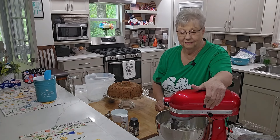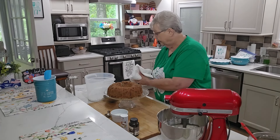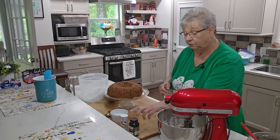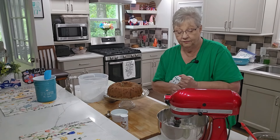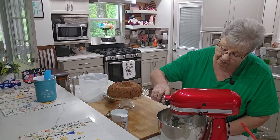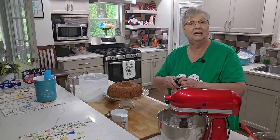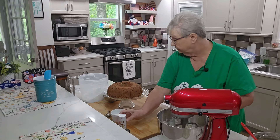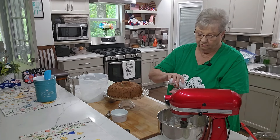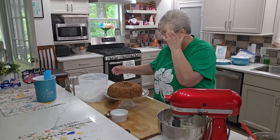This is going to be so delicious on this cake. I'm going to add one teaspoon of vanilla — I love my vanilla bean paste. And then some salt — the recipe says half a teaspoon but I'm just going to put about a quarter teaspoon. That'll be good.